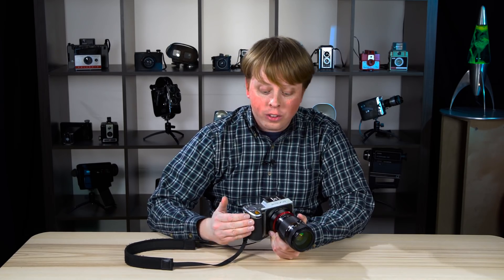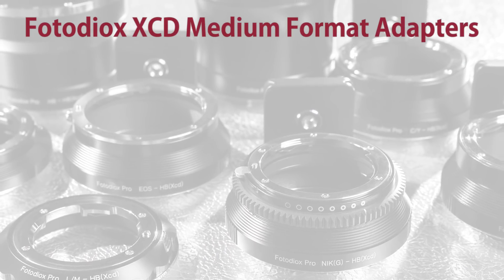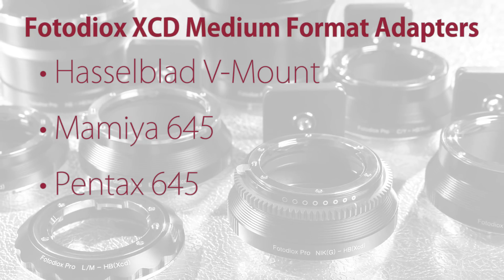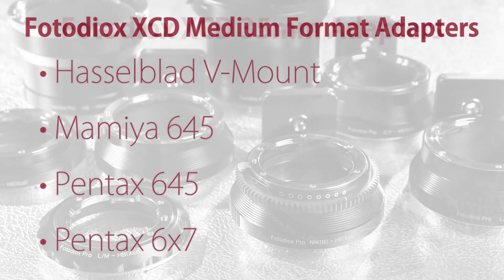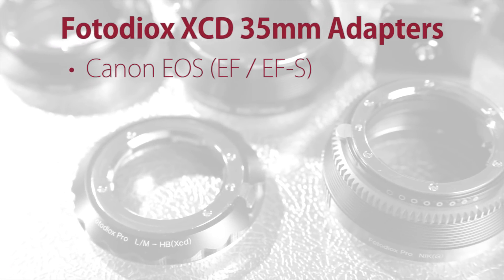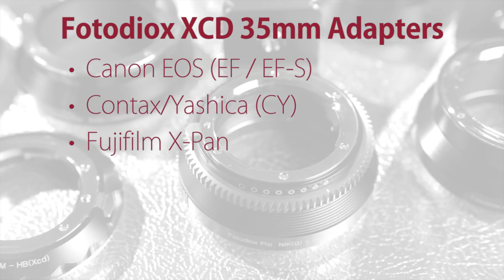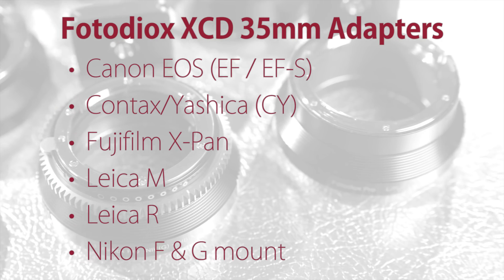Fotodiox is currently offering 10 different lens mount adapters for the Hasselblad XCD mount system. Our medium format lens mounts include Hasselblad V mount, Mamiya 645, Pentax 645, and Pentax 6x7. And our 35mm lens mounts include Canon EOS, Contax Yashica, Fujifilm X-Pan, Leica M, Leica R, and Nikon Nikkor F and G mount.